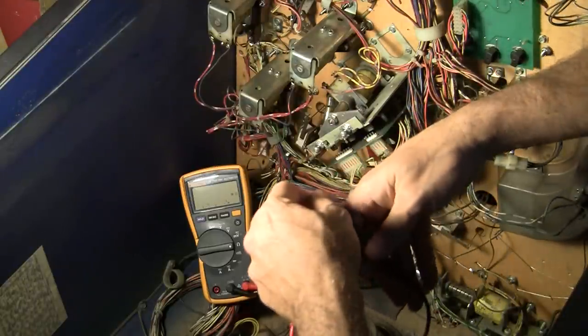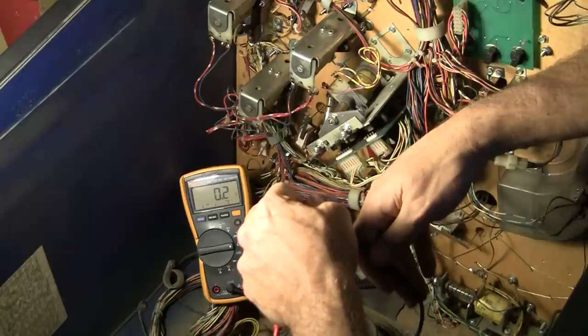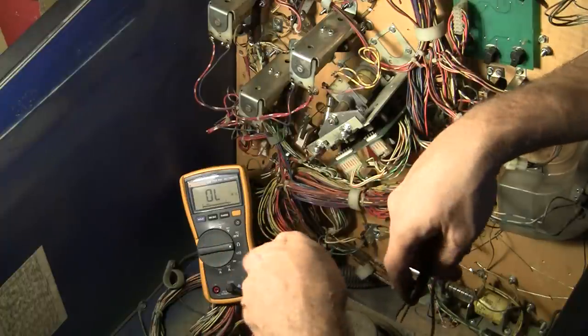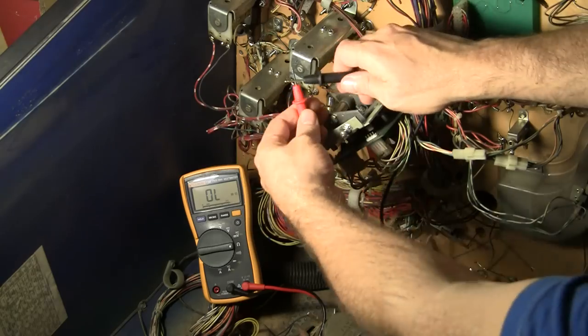If it was shorted, we'd get something like 0.2 or something like that. That's what happens when we touch the leads together.